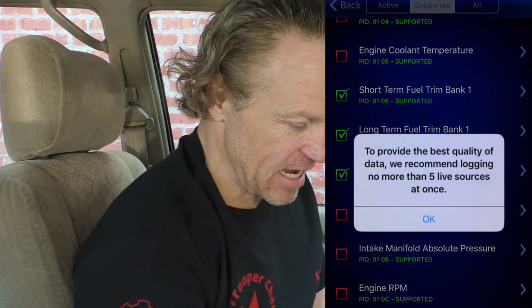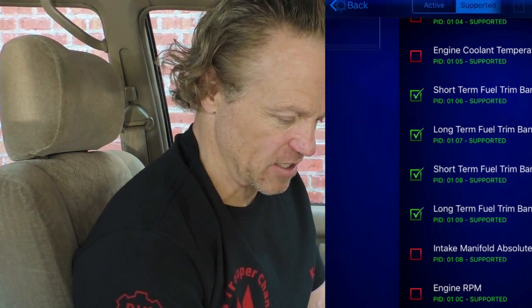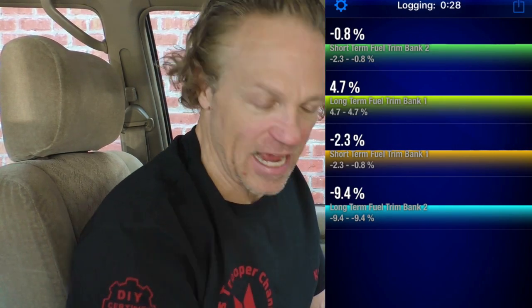Let's say we want to look at our fuel trims. We'll select short and long-term fuel trims and then go Live. You can see it gives me a live list of those values. Schrodinger's Box channel has an amazing video on fuel trims and how to diagnose engine problems with them — I'll link that video in the description. He's a super smart guy and one of my favorite channels.